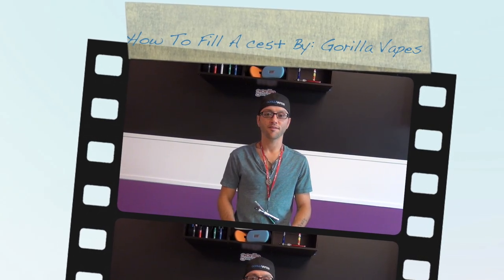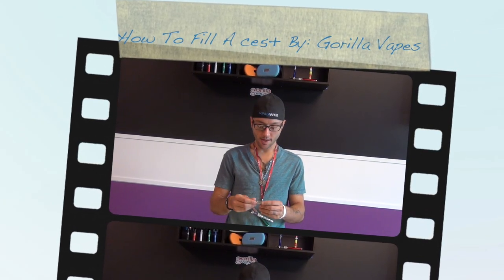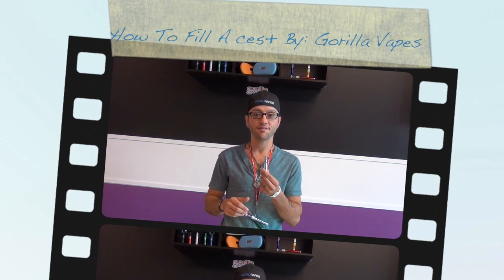How we doing fellow Vapers? Johnny Gorilla here to show you how to fill the CE5 Plus.